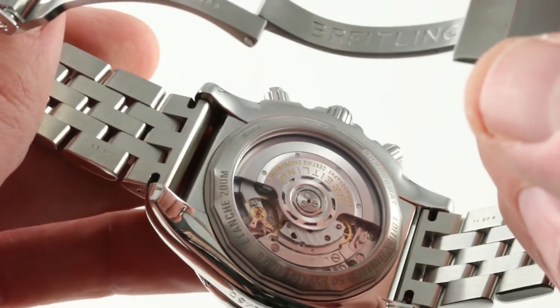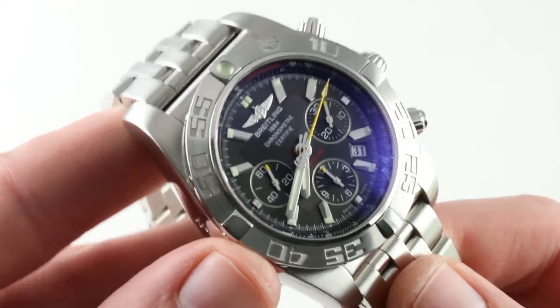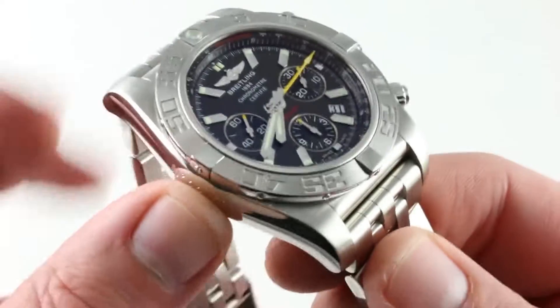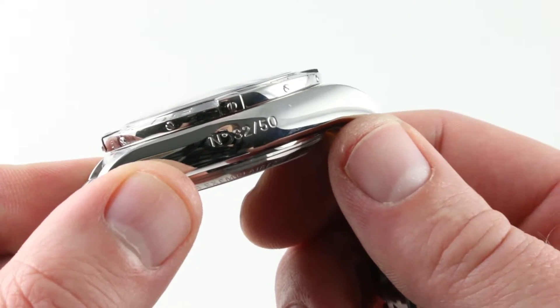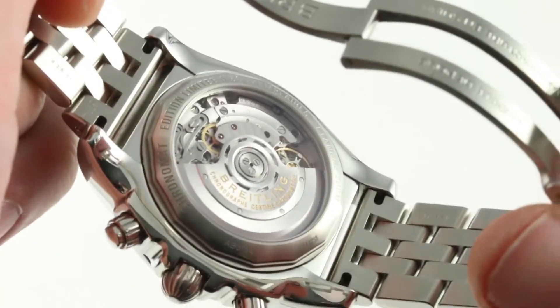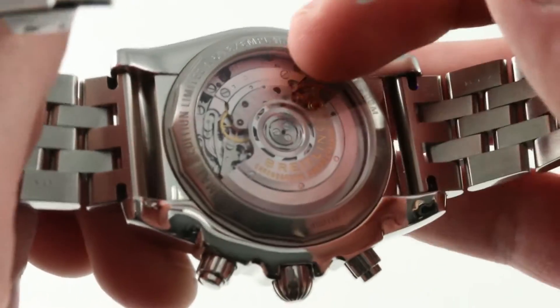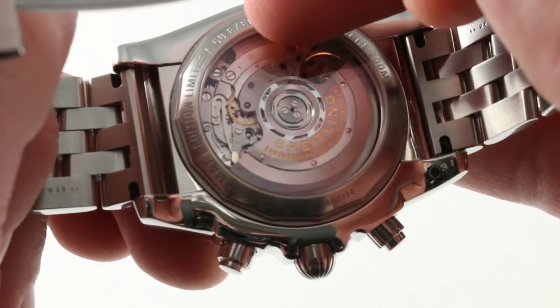If you look at the stamped date on the back of the bracelet, it is dated 2011, which can be considered the birth year for this watch. This limited edition of 50 pieces is inscribed on both the polished flanks of the case as well as the caseback itself, where you can read the edition number right on the back.